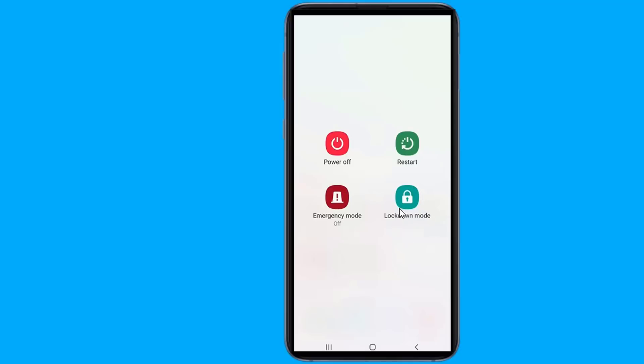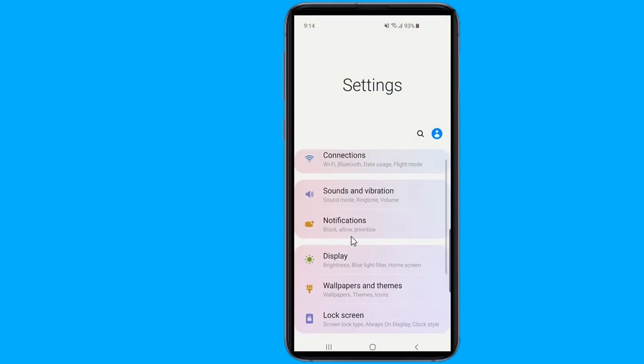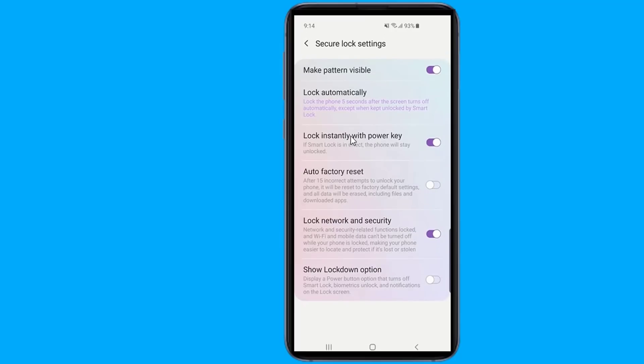If you're wondering how to enable lockdown mode, here are the full steps to activate it on your phone. Go to Settings, then go to the Lock Screen option, then go to Secure Lock Settings. Put your PIN, pattern, or password. Now you will see the 'Show Lockdown Option' toggle at the bottom — activate it. Now press and hold the power button and choose the lockdown option to activate.